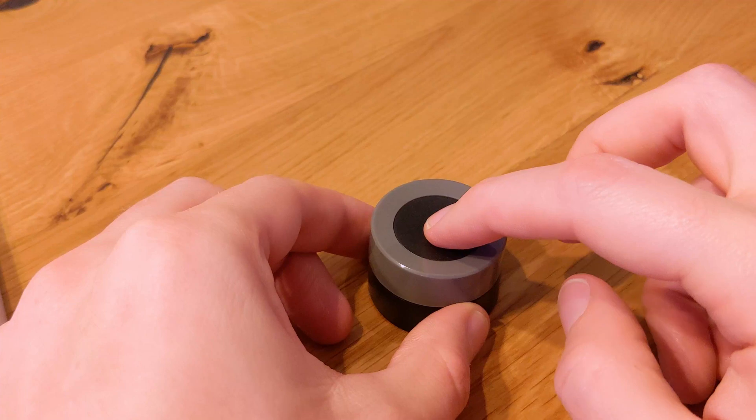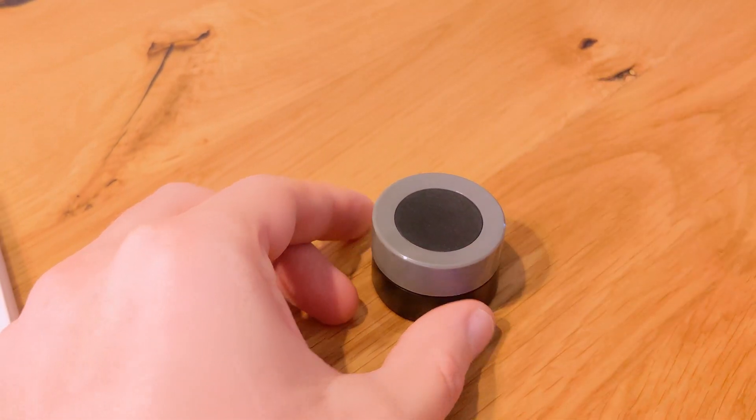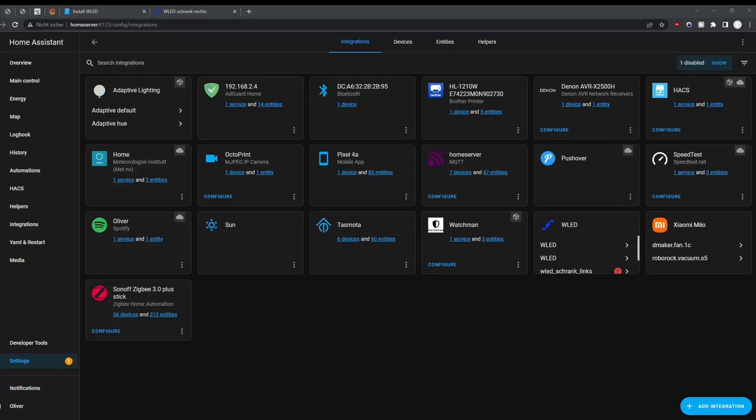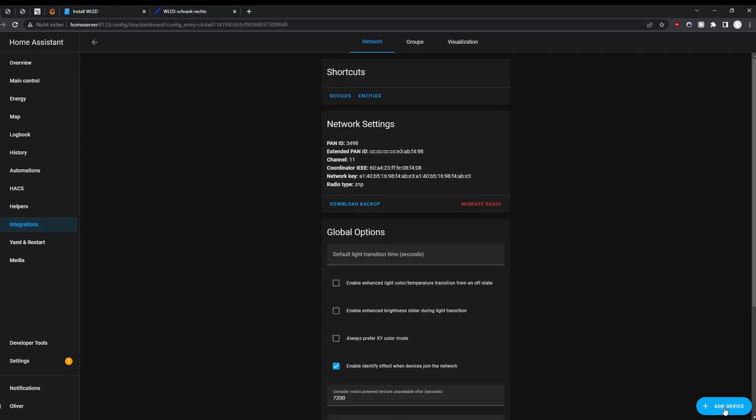Pairing the device was really easy with ZHA and the Sonoff Zigbee stick that I am currently using. You have to remove one small screw on the back to get access to the battery and a small reset button. There's a small needle included which you can use to click this button for a couple of seconds until the LED next to it starts blinking. If you also click the add device button in ZHA at the same time, the smart knob should show up after a couple of seconds.